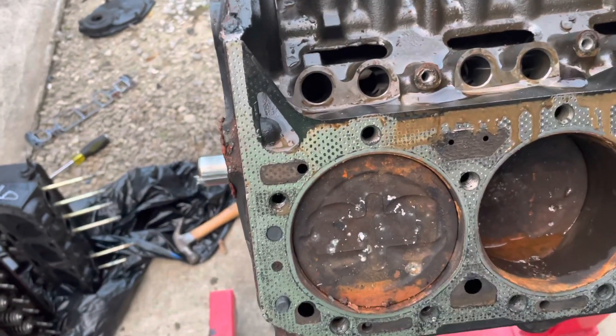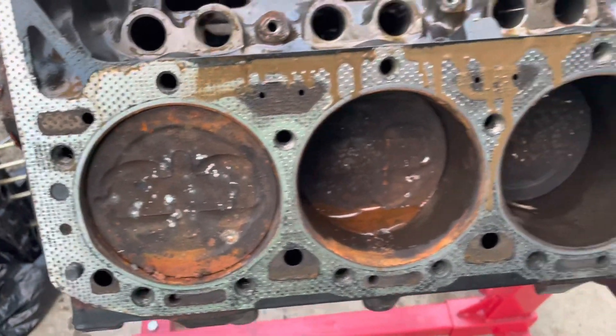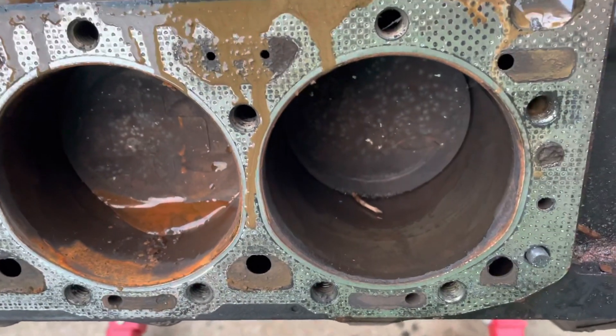This is a 4.3 liter V6. It's got enough rust in the cylinders — this is cylinders 1 and 3 — that it does need a rebuild. This right here won't clean up from the rings. Matter of fact, you'll lose compression.